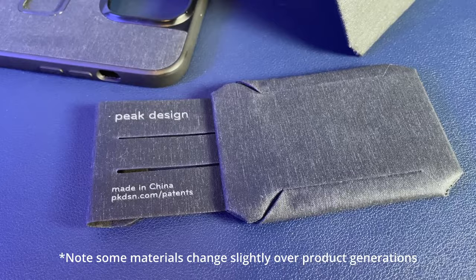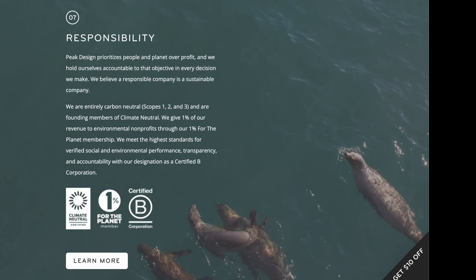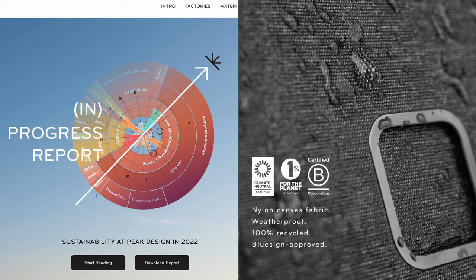The phone case is made of nylon and TPU plastic. The wallets are nylon with a polycarbonate plastic frame in the Slim and a zinc nickel-plated steel frame in the Stand. I hate the environmental impact of plastic phone cases, and I put a lot of the blame on phone manufacturers for slightly changing dimensions and forcing people to toss old cases. Peak Design makes an effort toward sustainability, using 100% recycled Bluesign-approved nylon.